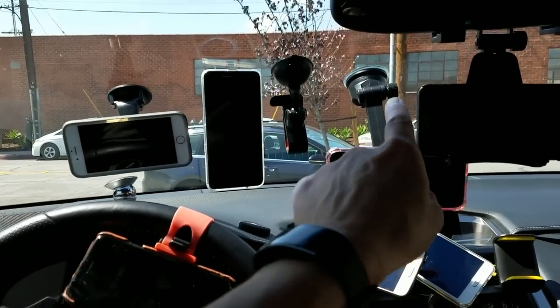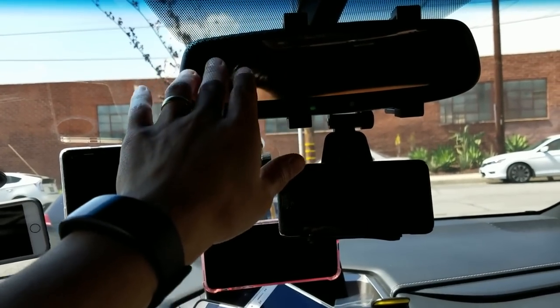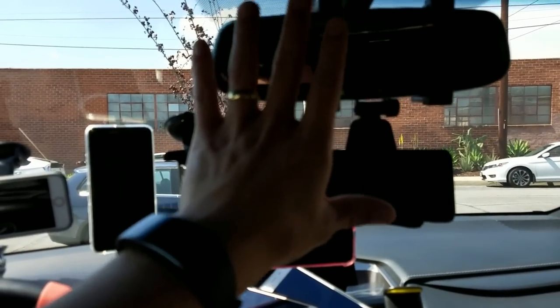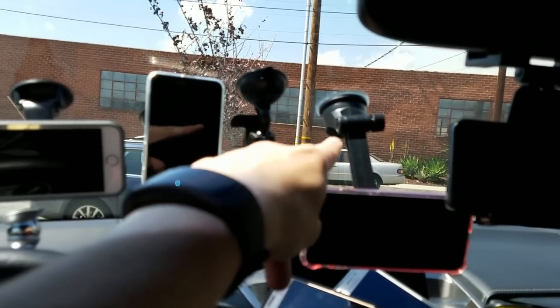Here's another one on my rearview mirror. I typically don't like this one because it's pretty much in my way. But the first one I want to go over is probably my favorite one — it's probably this one here.